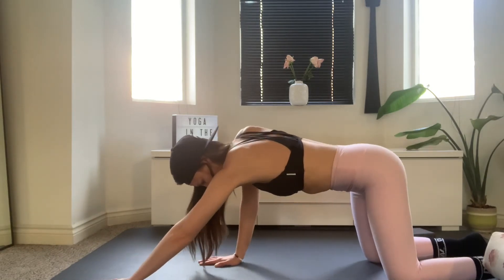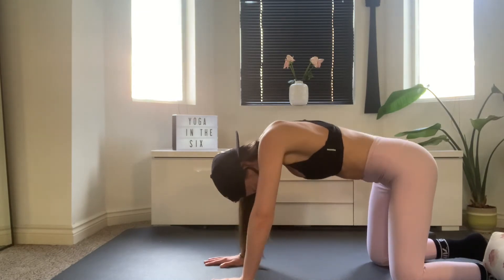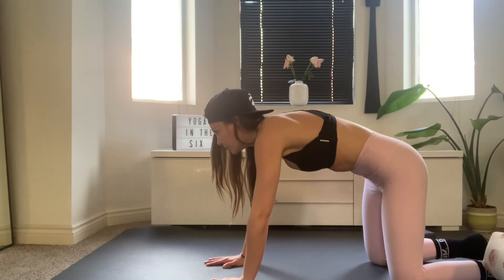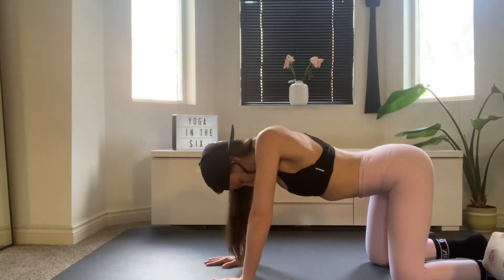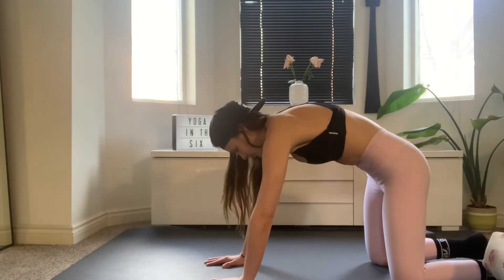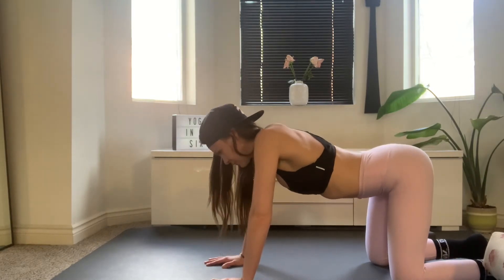And then walking your hands all the way under your wrists. As you exhale, tuck the tail, arch through the back, drop your head down. As you inhale, tail up, belly down, shoulders back, head up. Exhale, round it out. Inhale, tail up, belly down, shoulders back, head up. Exhale, arch through the back, tuck the tail, drop your head. Inhale, tail up, tummy down, shoulders back, head up.